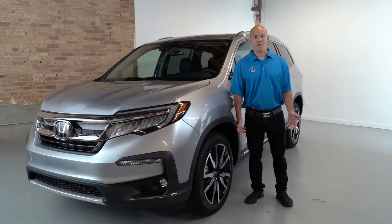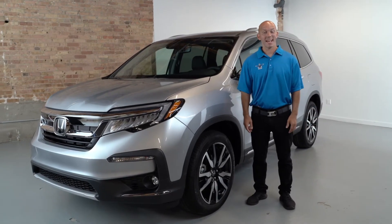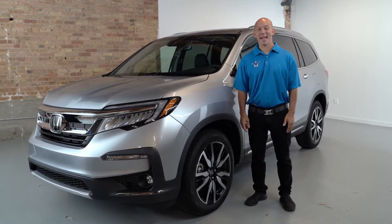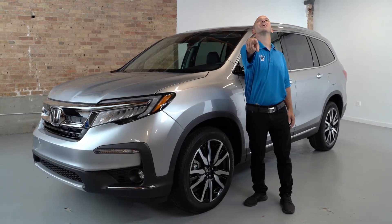With all that technology, features, and safety, the Honda Pilot is a clear winner. Thank you so much for watching this video. As always, I'm the Honda Pro — and now you're in the know.